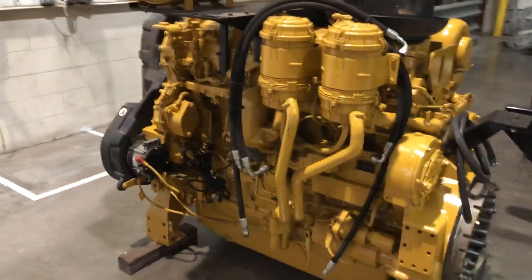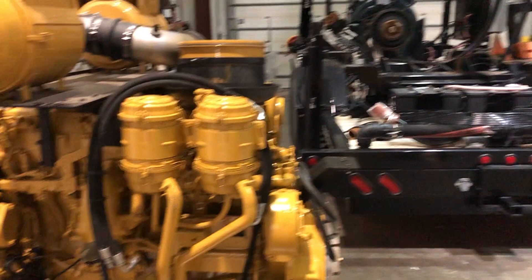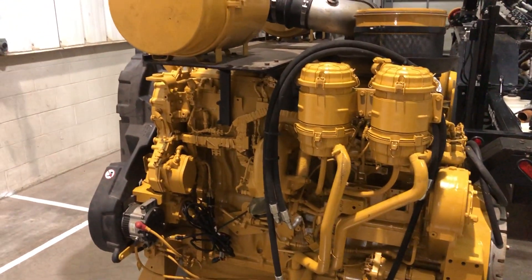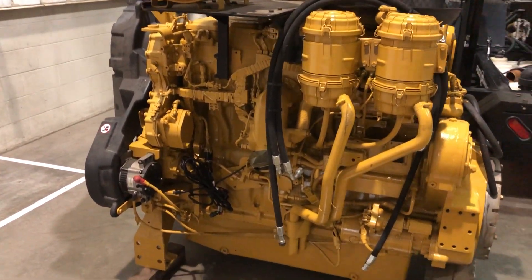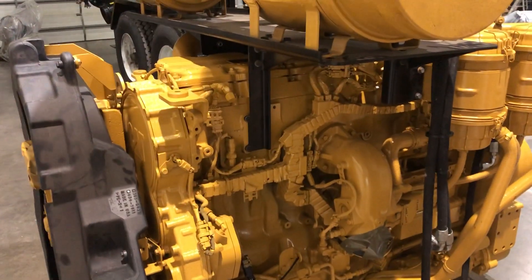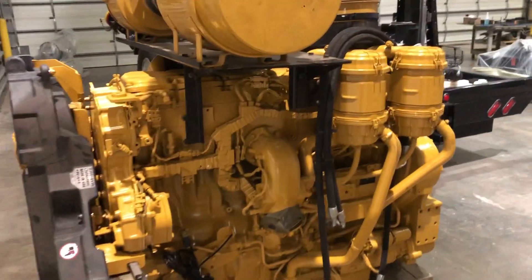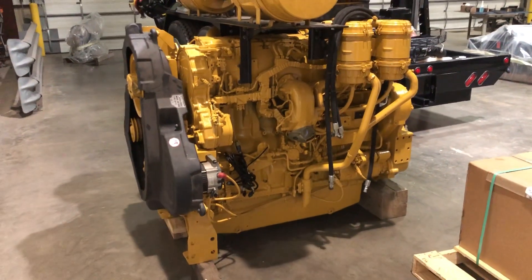We might do another video on this next week when it gets mounted in its buggy right there. But this is just a mobile water pump — you can pull up and sit next to a lake, put a suction hose in, start it up, and go to work. Thanks everybody for watching, catch you guys and girls next week.